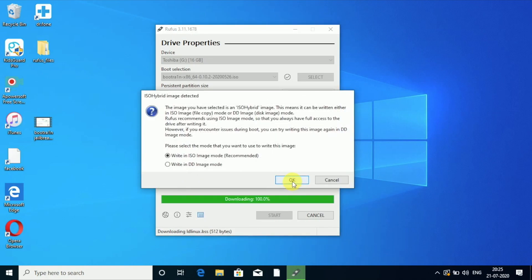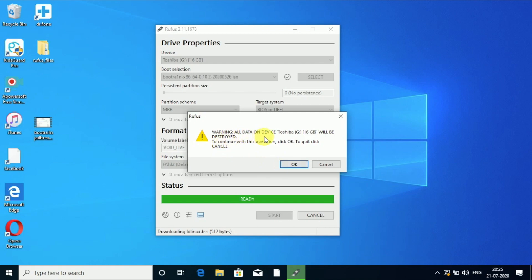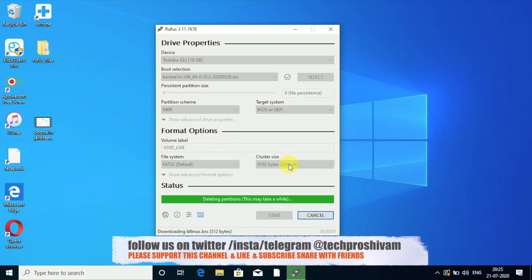When the window appears, say Yes. It will download any required files and write the ISO image — select the recommended option and say OK. If any warning appears, just say OK. It will delete all files previously on the USB drive and then mount the ISO onto it. You can see it copying ISO files.